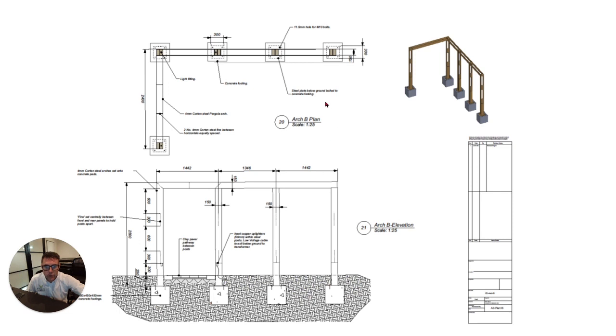We've also done detailed drawings including a steel pergola which is made in Corten steel, which rusts naturally and creates a really pleasant look.